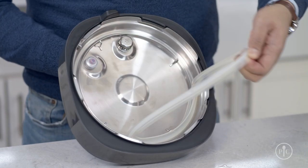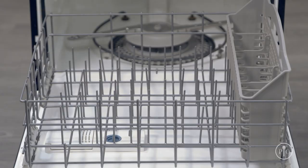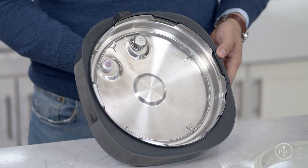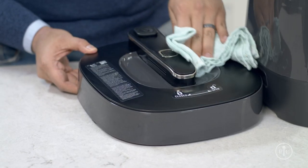Each time you use your quick cooker, let it cool down, then take out the silicone ring and wash the lid with warm soapy water. You can put the silicone ring right into the dishwasher with the inner pot. Then make sure there's no food stuck on the steam release valve cover, and lastly, if it's dirty, wipe down the outside with a damp cloth.